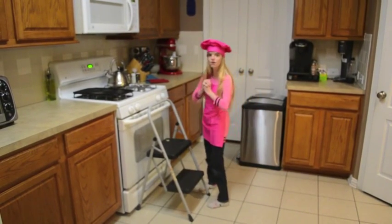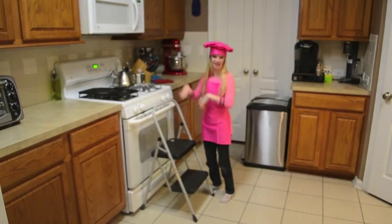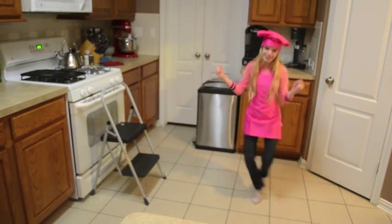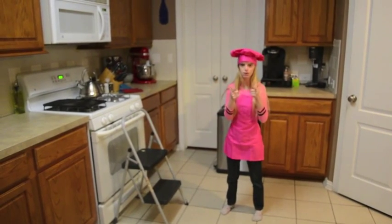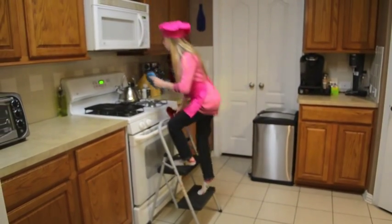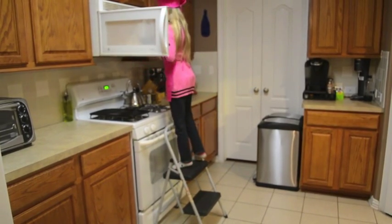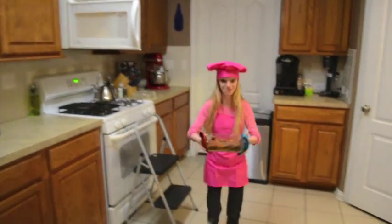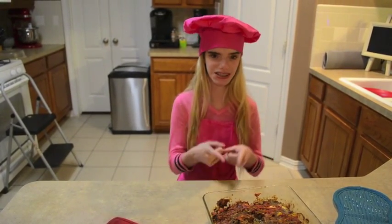Now our meatloaf is finally ready, but we're going to let it cool down so we won't burn our hands when we take it out. Now it's cooled down so we can take it out. It tastes better than it looks. Enjoy! Bye!